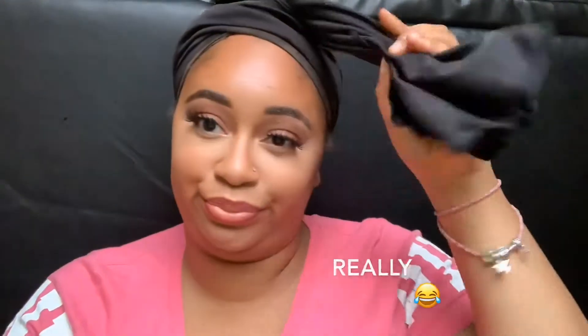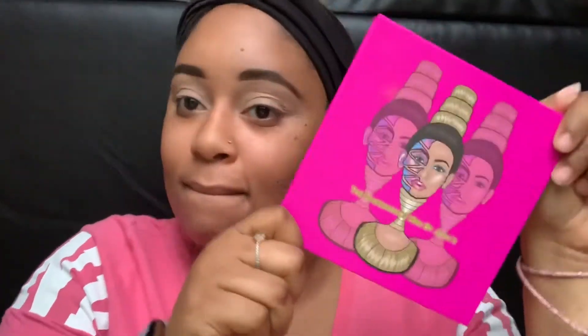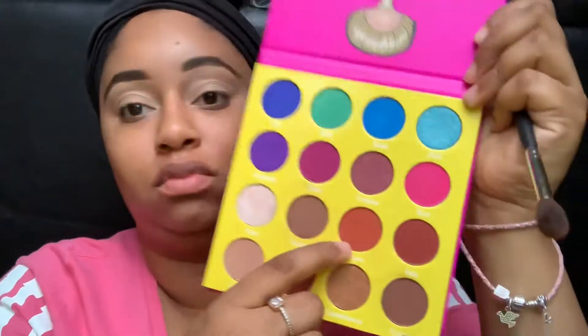Hi guys, welcome back! Today we're going to do just an everyday makeup look. I am using the Masquerade Palette by Juvia's Place. I'm going to take this orange-brown and place it into my crease.